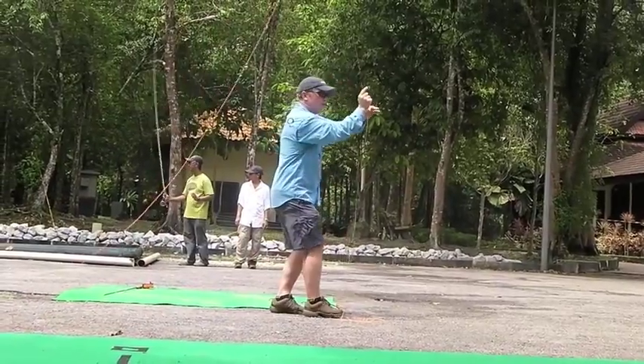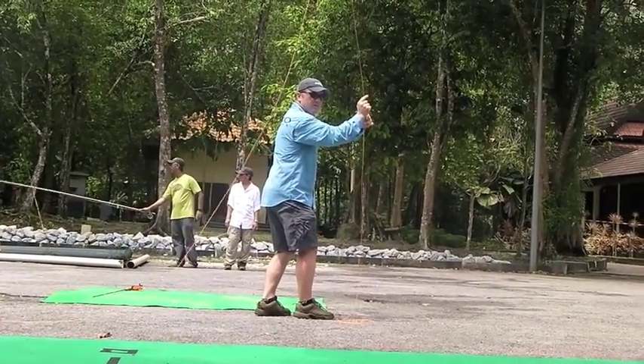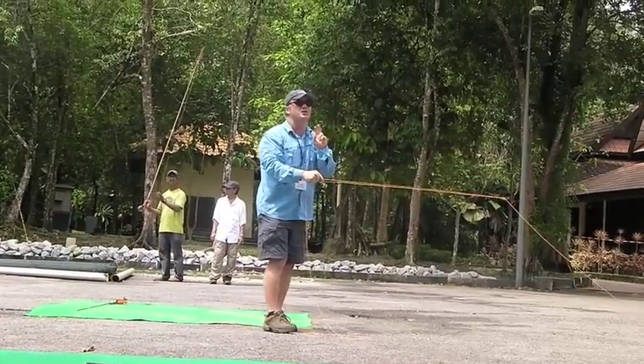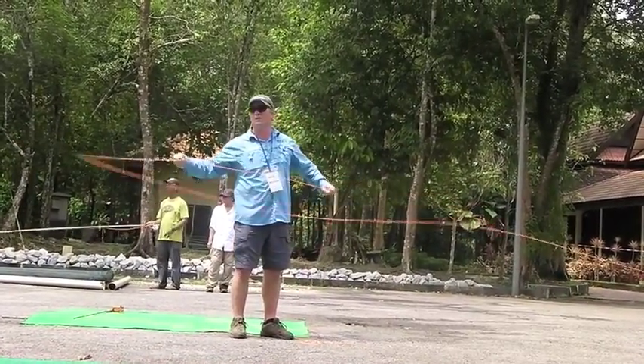But when I get into this position here, what happens now? Now I'm opposite. So that's why when we double haul.